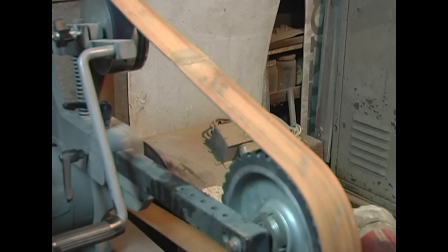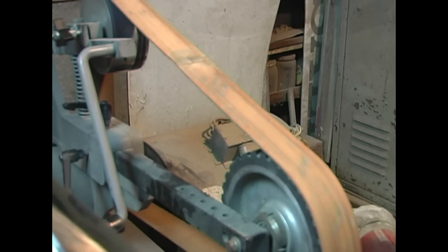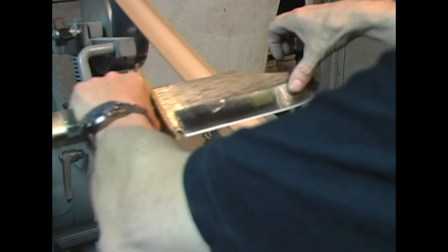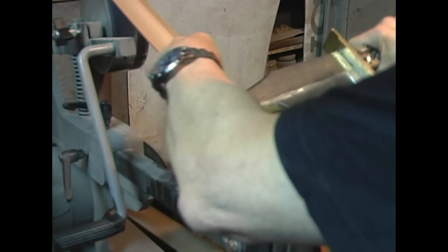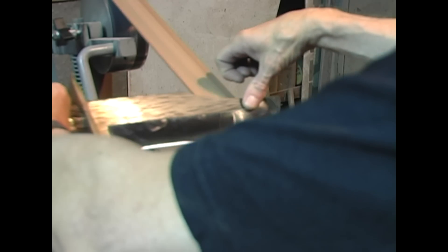Finally, I'm going to strop this with a leather belt. It's got a little bit of green buffing compound on it. This is just the same as stropping with any leather strop. This is bending those little micro serrations — the teeth — back and forth and breaking them off so you have a good clean edge.